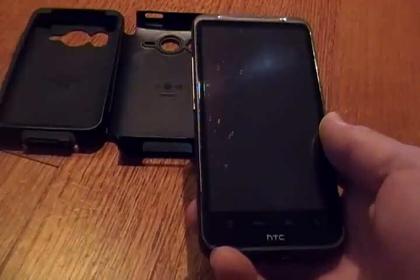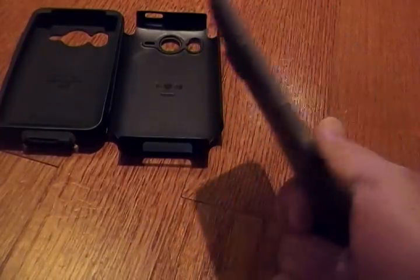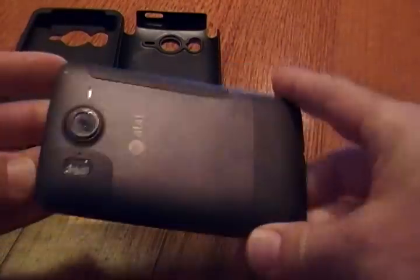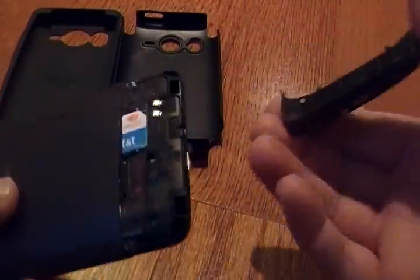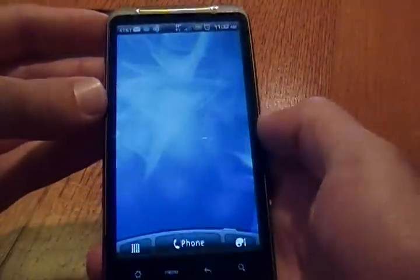In this video we're basically going to show you how to fix a frozen HTC Inspire. As you can see, your first inclination is to take this off. Of course there's no battery there. So what you'll need to do — you'll see that this isn't frozen, but let's pretend that it is.